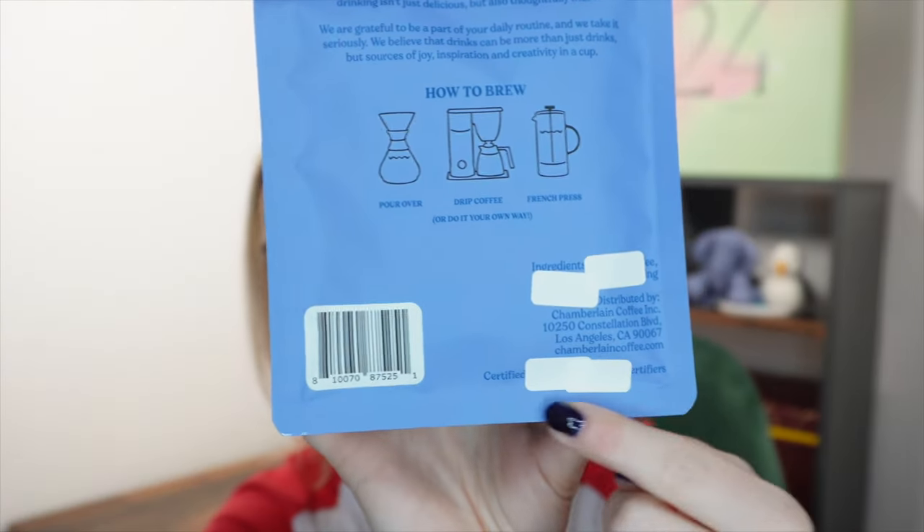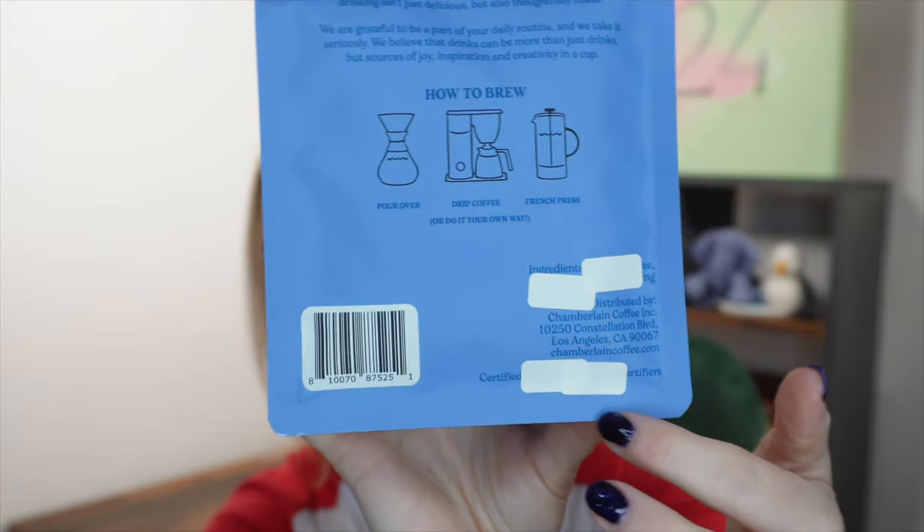That sticker should read '100% arabica blend' — I do not know why they've covered it up, I find that very odd. On the back, the ingredients are covered up and the certified-whatever — certified organic or whatever — is also covered up. It's almost like they can say certain things in the US but when it comes to the UK they have to cover it up. I may be wrong but that's my interpretation.